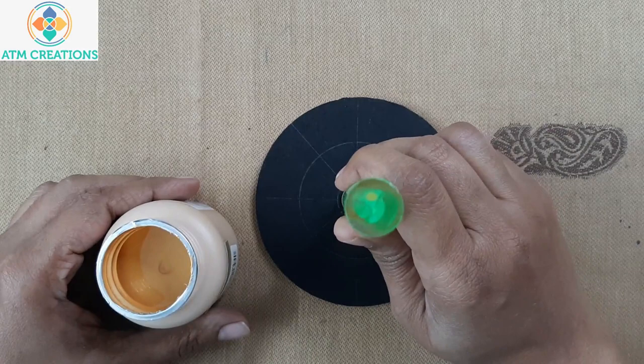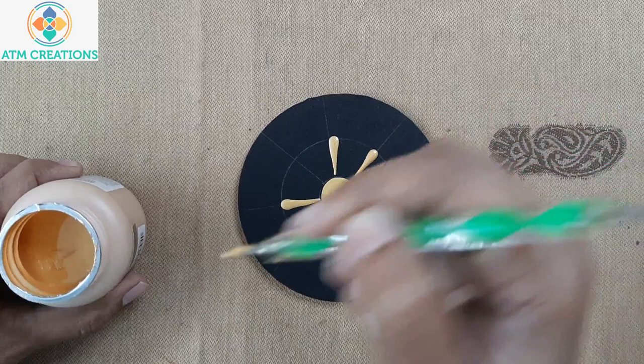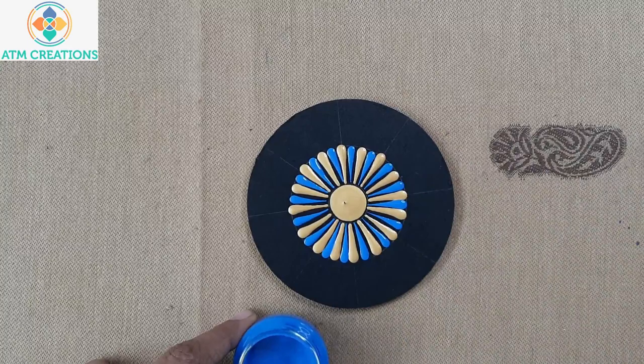Now I'll keep eight straight swipes around this main dot. Now I'm going to use light blue color to keep straight swipes in between any two golden swipes. Now I'm going to keep a straight swipe in gold.